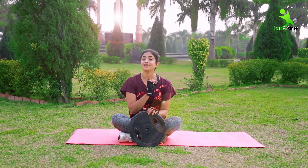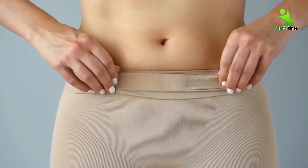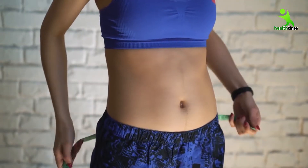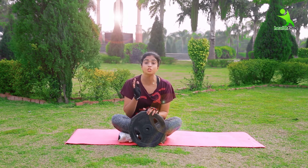Guys, follow these 3 exercises in a month — 36 will be 32. You will lose your inches, your waist size will also be reduced, and you will feel a huge difference in weight.